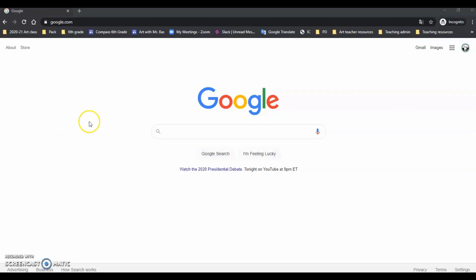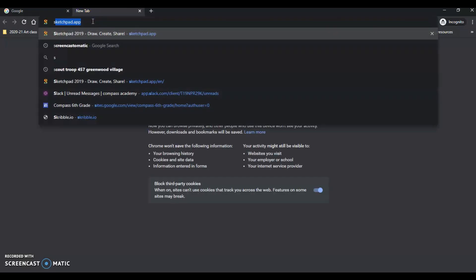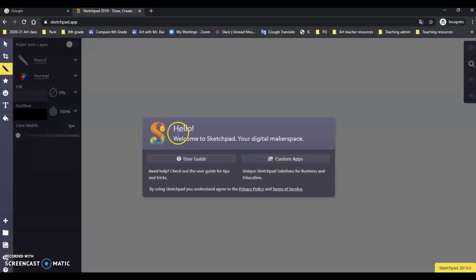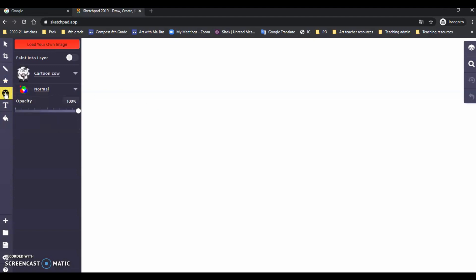The first thing you are going to do is open up the Sketchpad app. I have this in incognito mode so I can work as a student. When the Sketchpad app opens up, you are going to go to the little smiley face that says clip art. Click on that and then click 'load your own image' — that big red box up there.